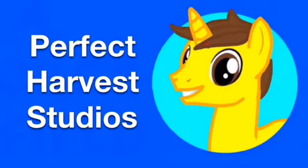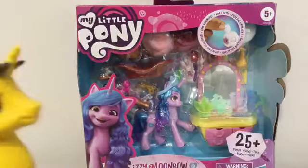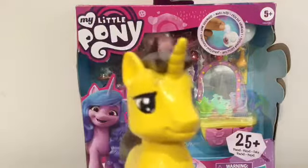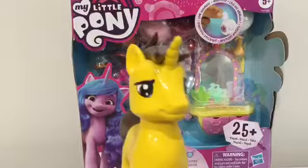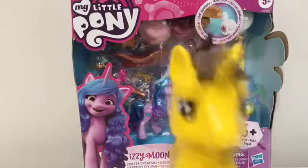Welcome to Perfect Harvest MLP Studios - buckle up everyone, we've got another G5 toy review! Hello everypony, hope you're well. Here we have Izzy Moonbow, the Critter Creations set that's just arrived in the post all the way from America. I'm ecstatic to get her because I've had quite a bad week - trains late, lost my wallet - so getting her in the post today is a really nice pick-me-up at the end of the week.